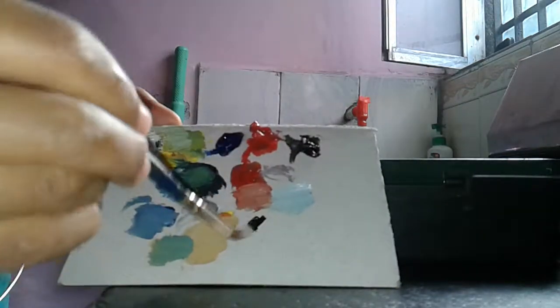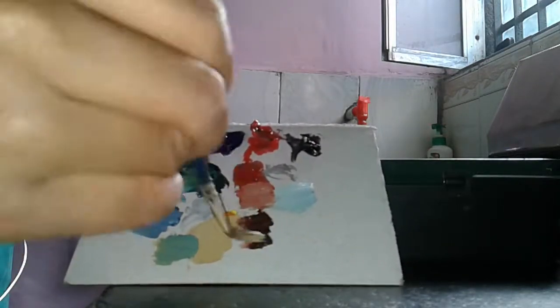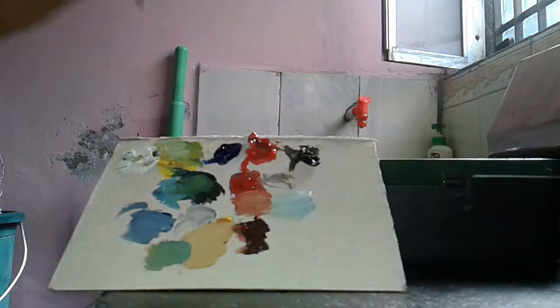How to make the brown: the red, the red — this is the brown with the red.